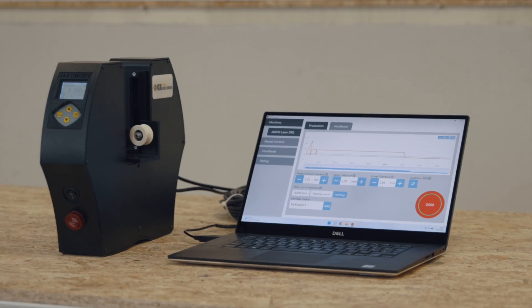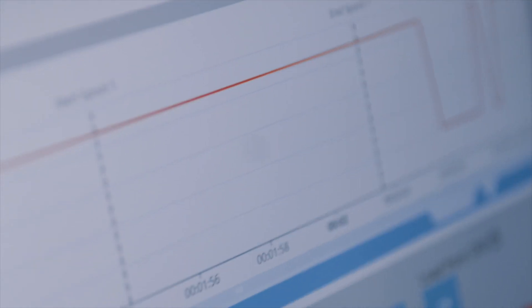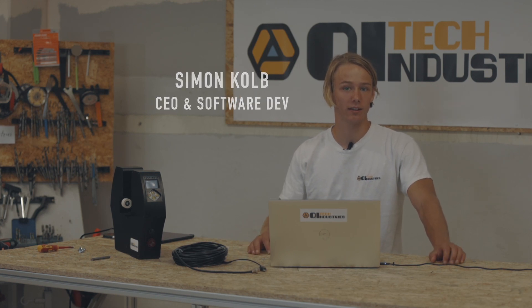With the help of our desktop software, the measurements can then be visualized, graphed, and exported to, let's say, a spreadsheet. Hello, I'm Simon and I'm CEO and software developer here at Kitek Industries.